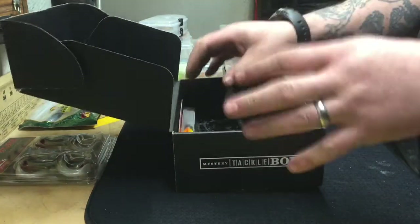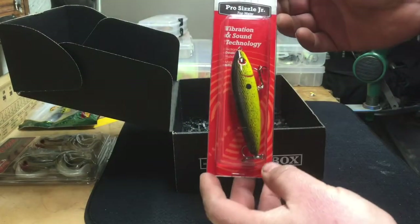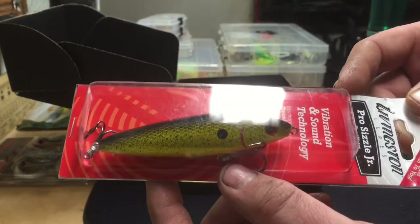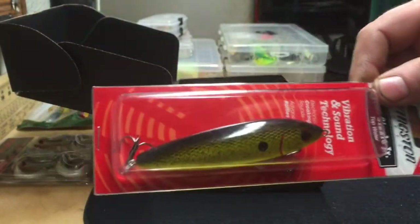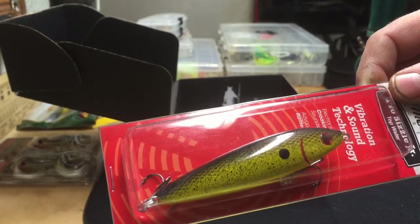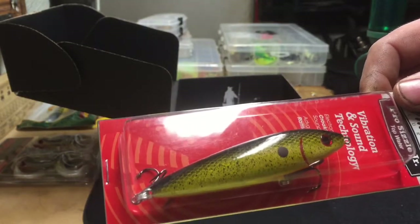Last but definitely not least — I've been wanting to get one of these for a while. This is the Livingston Lures Pro Sizzle Jr, a topwater lure in black back with chartreuse — a pretty good color for bass, smallmouth or largemouth, walleye, or pike. These lures have sound in them: a chip that activates when it gets wet, emitting the sound of a baitfish. It also has a rattle inside. They actually record the sounds of baitfish underwater and embed that on the lure — a sensor activates when it gets wet.